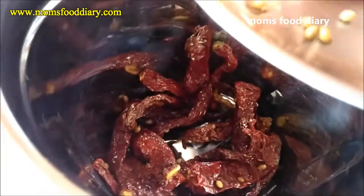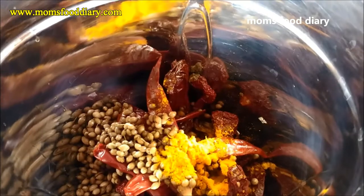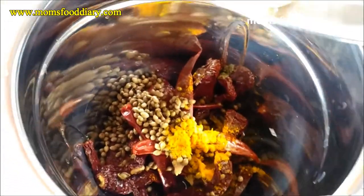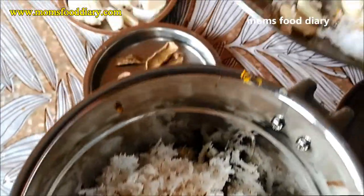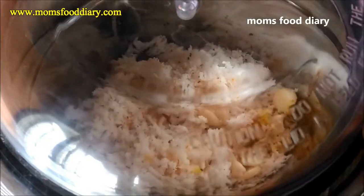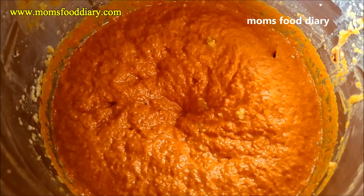Initially, in a mixer jar we will add both the red chilies — the desi and the bedgi — because it gives an authentic taste to the recipe. Along with coriander seeds, grated coconut, garlic, turmeric powder, and water, we need to grind it to a fine paste. Please try this recipe because it turns out very delicious. As you can see, we have ground the masala now.